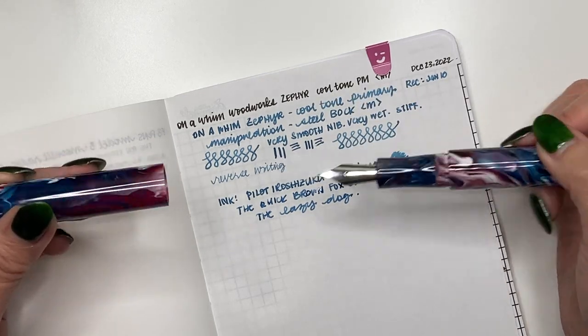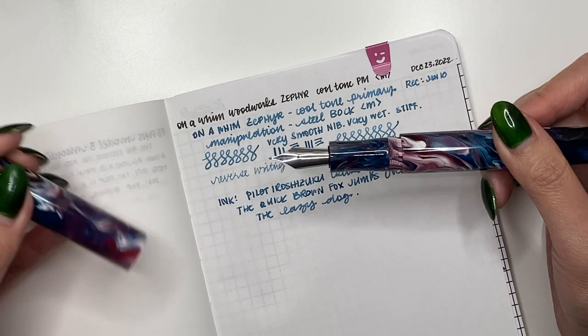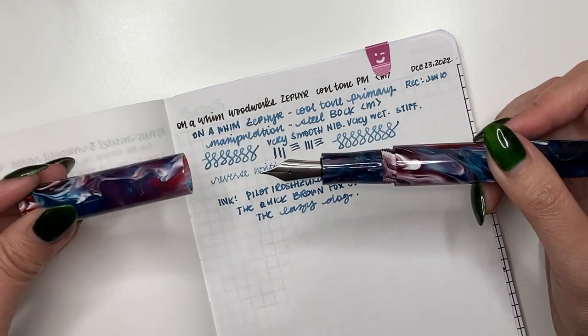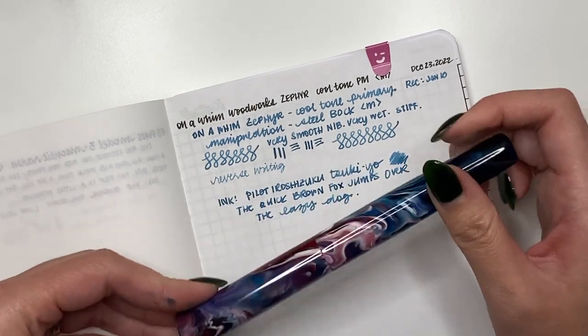My plan with this Bock nib is to probably get it sent off to a nib meister to have it ground into either an architect or a cursive italic grind — I haven't decided yet. But oh, so nice, so so nice.